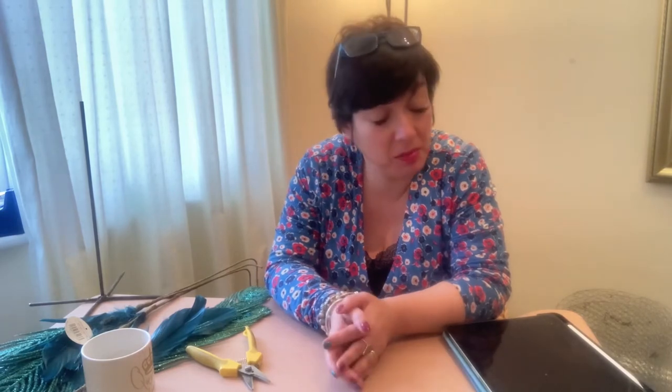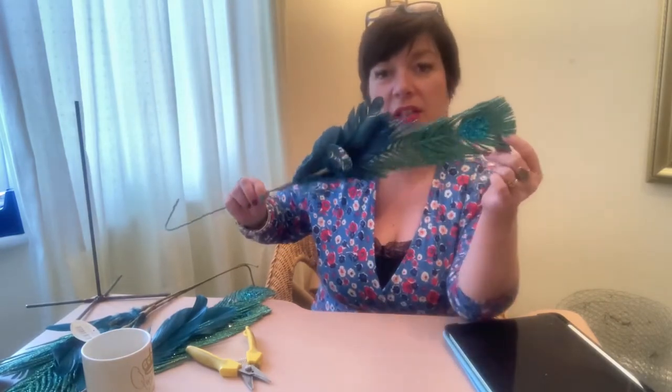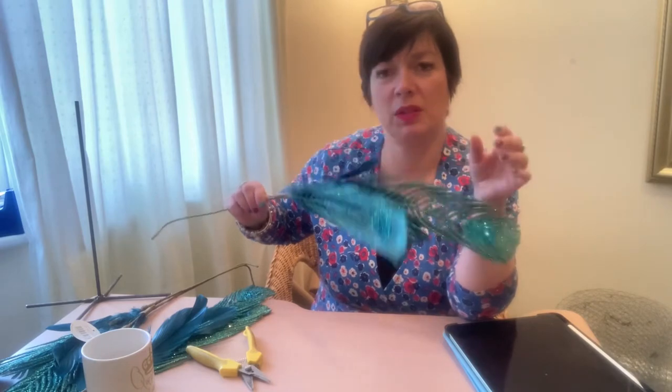Hi! Christmas is all finished now, so I can't make any more Christmas decorations. I'm looking for something to do — getting slightly bored because I'm not at work at the moment. I was doing my Christmas shopping and I saw a lot of lovely peacocks in windows. Peacocks are my favorite thing. I'd already bought these artificial peacock feathers — got these from Home Bargains, actually.